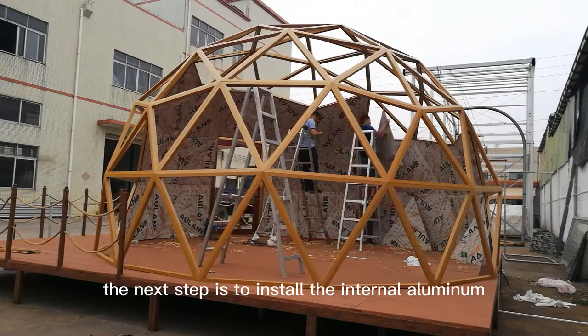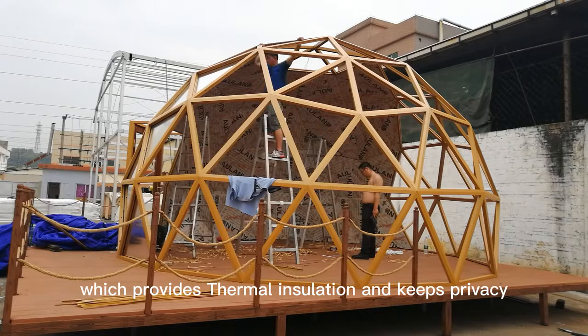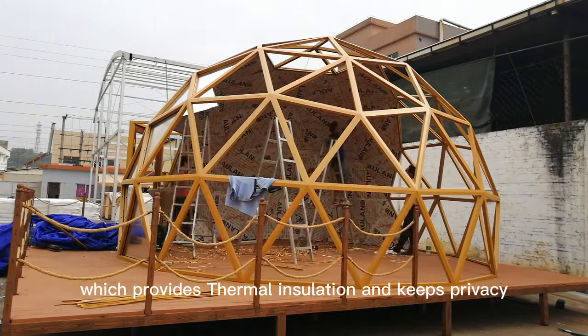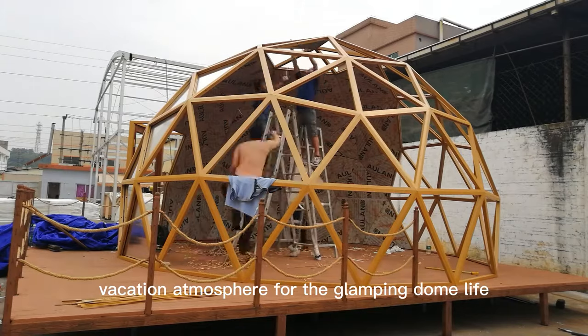The next step is to install the internal aluminum composite panel, which provides thermal insulation and keeps privacy. This helps to create a luxurious and high-end vacation atmosphere for the glamping dome life.